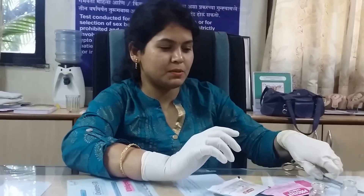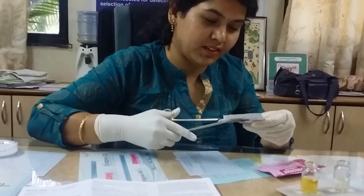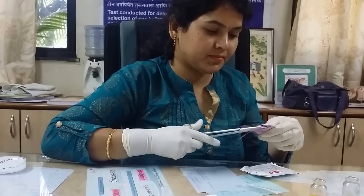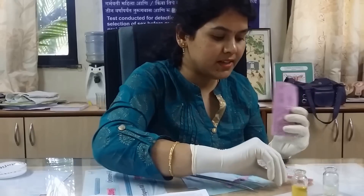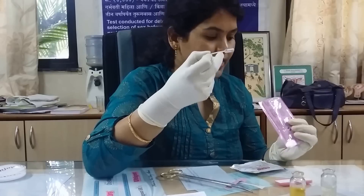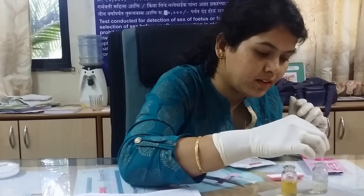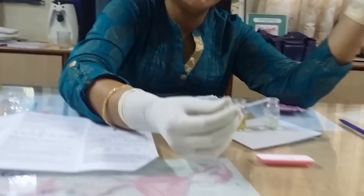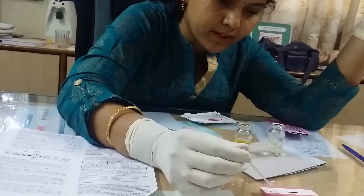So let us open this pack. I have two urine samples — let us see which urine is from a pregnant lady and which one is not. This is the test device; every kit has got this one, and a dropper. First we will test this one — just put three full drops of urine. Make sure that you don't put air in the dropper.